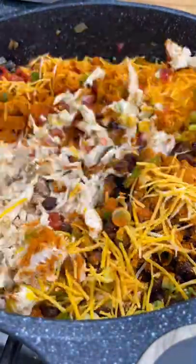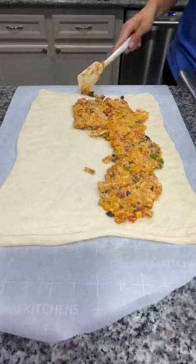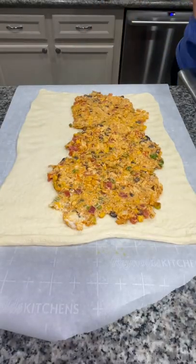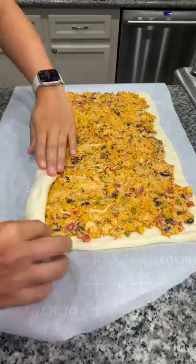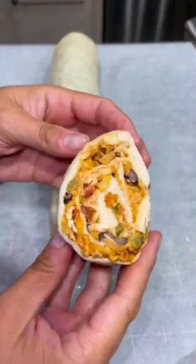Add a package of taco seasoning and about a half cup of shredded cheese. Mix that together well. Then grab some pre-made pizza dough, spread it out nice and square, add a thin layer of your chicken mixture all over the dough leaving about an inch of room on both sides, and gently roll it together.